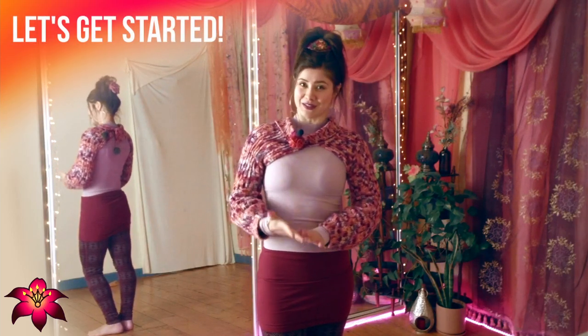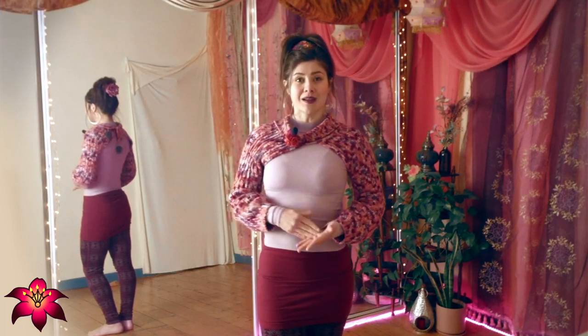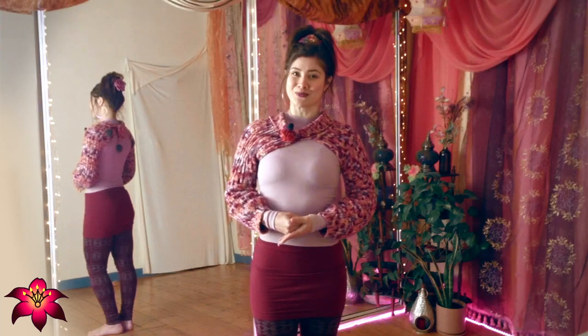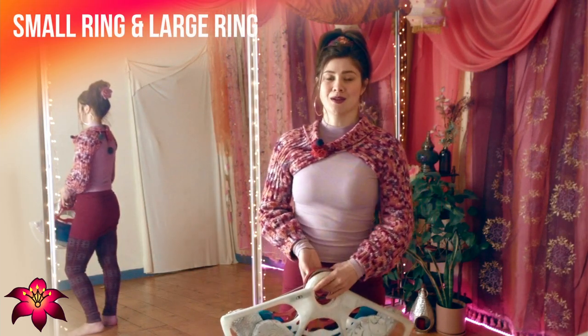Today we're going to talk about the two main kinds of grips that are available, what we look for in terms of comfort, and also movement style, to get you on track to figure out which is the best fan for you. First, there are two main kinds of grips: we have small ring or large ring.